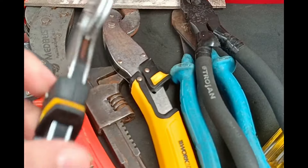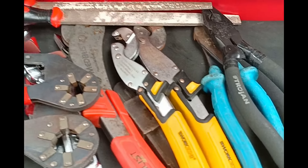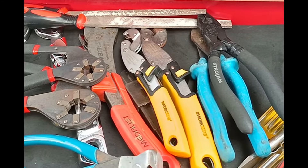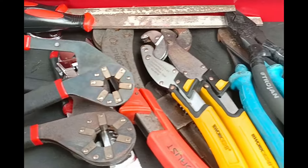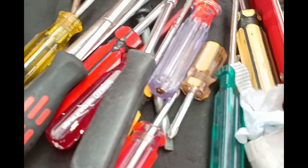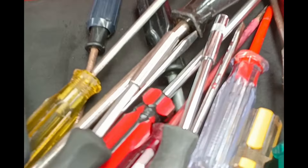These tools have been inside for easily three to four years in this high humidity environment and they still look pretty good. There's still some small amount of rust, but the closer the tools are to the VCI emitter, the better shape they're in.